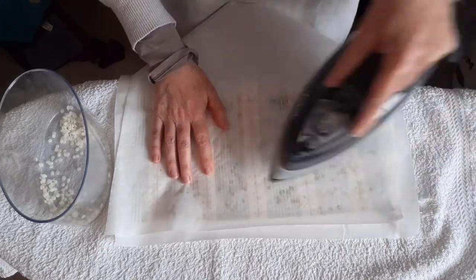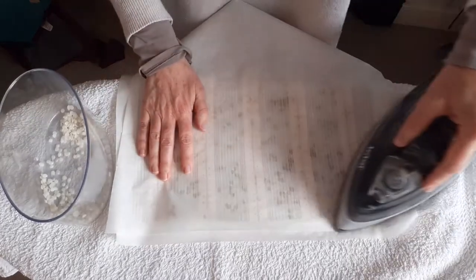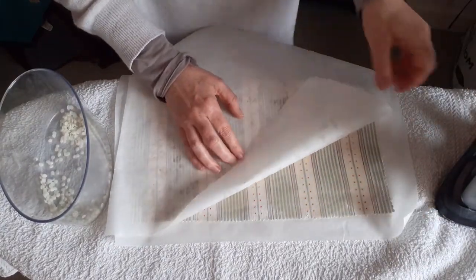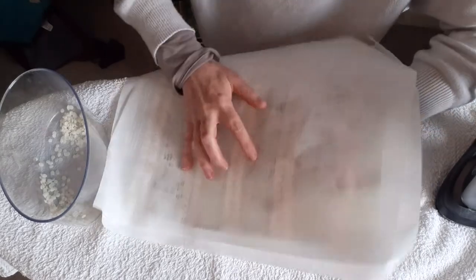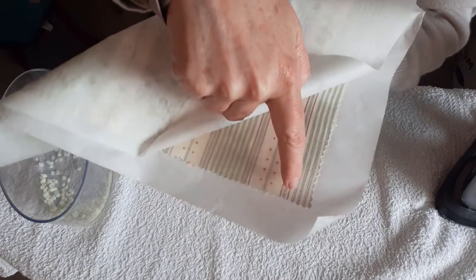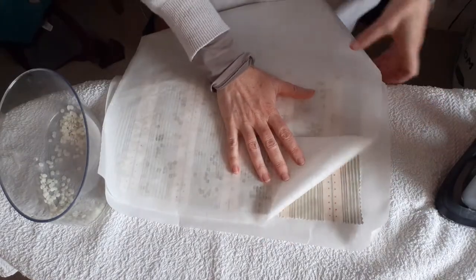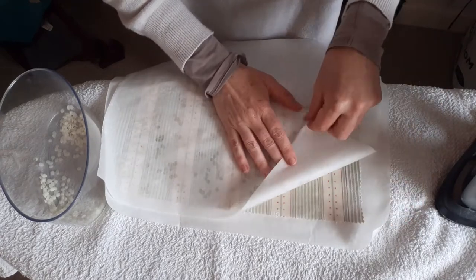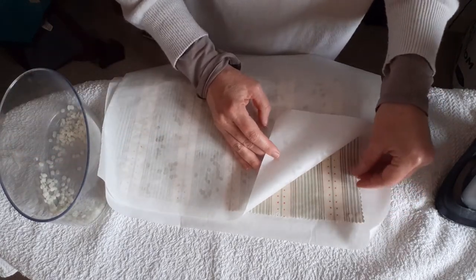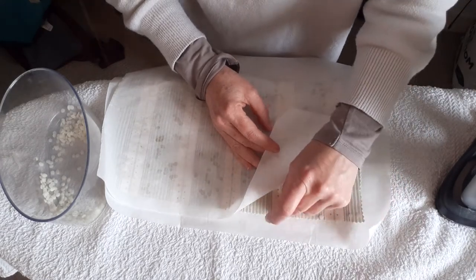That's pretty good. There's a little bit here that hasn't quite melted yet. It's quite hot, be careful. You see in that little corner there, it's still dry. You'll be able to see it when you're actually doing it, and just again fill in those little bits.